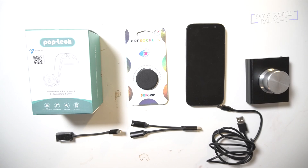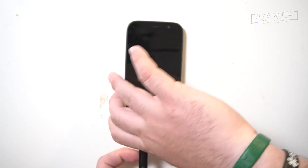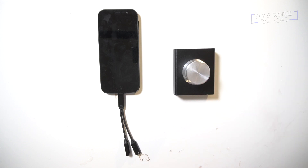Here are all the parts you're going to need to make this entire setup, and the most expensive part you see here is $30 — and yes, I am including the phone in that. You do not need an expensive high-powered phone to make this work; you can buy a cheap one that is dedicated to this.